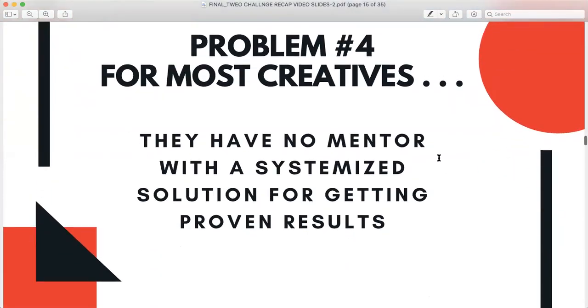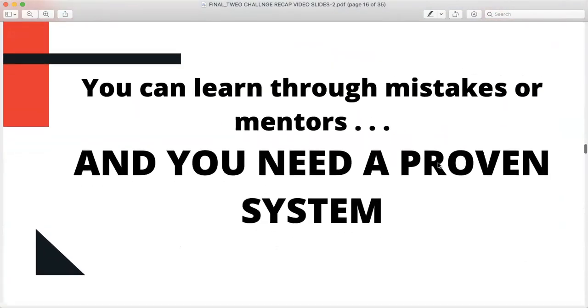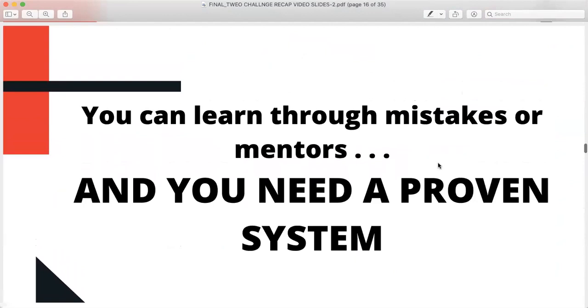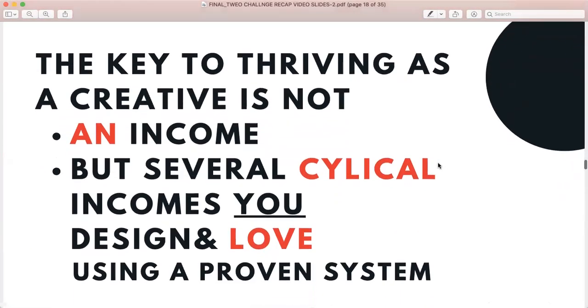Another problem creatives face is having no mentor with a systemized solution for proven results. I've been in your shoes and I can help you. You can learn through mistakes or mentors, and you need a proven system — I have all three. I feel like my freedom can be your freedom. As Toni Morrison says, the function of freedom is to free someone else. The key to thriving as a creative is not one income, but several cyclical incomes you design and love using a proven system.